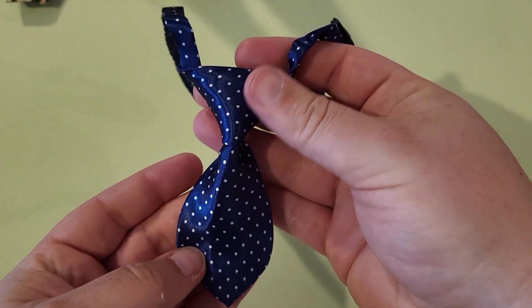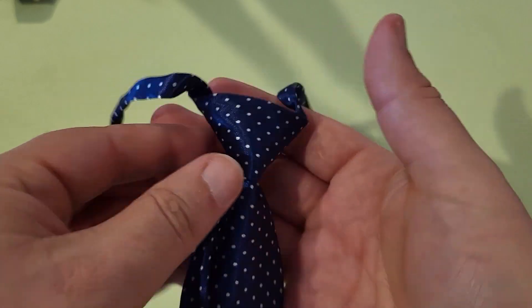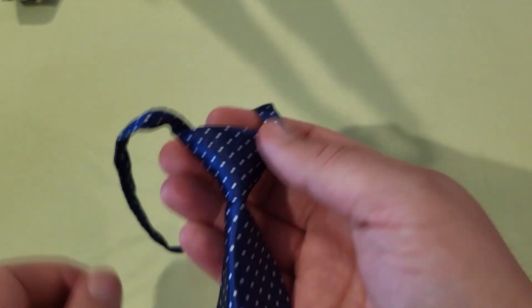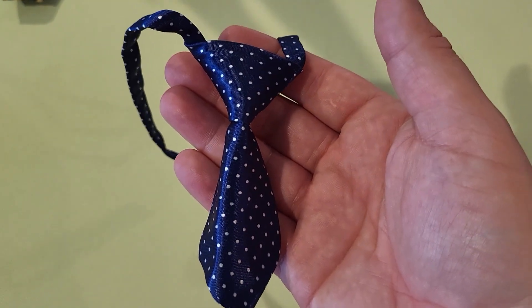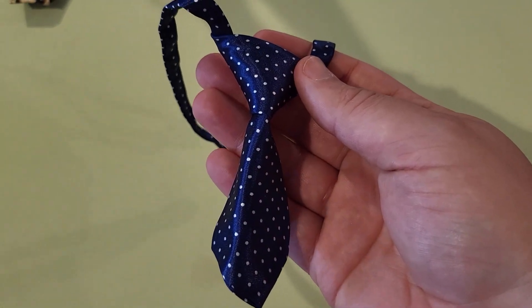Our cat did not seem to mind this at all. It's a really soft texture, really soft cloth, and it's really light as well. It's just kind of a fun touch for your cat — kind of dress him up to go out. I think it's a lot of fun, so I recommend it. There's a link in the description; if you order through that, I get a small commission and would greatly appreciate it.